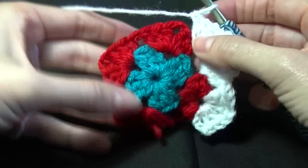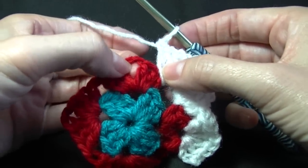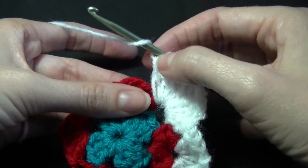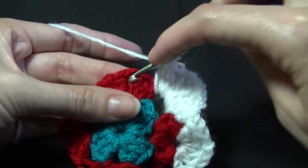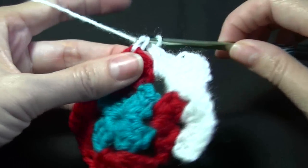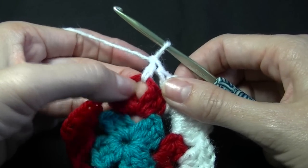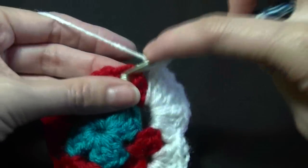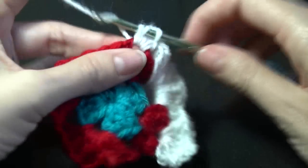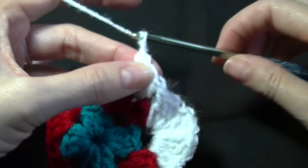Now we just want to continue on with our granny square like we normally would. We're going to put a corner in here because this is our corner. If you do a normal chain one, do a chain one; if not, don't worry — I'm not going to because I don't normally. My tension is quite loose so I don't need to. So we're going to do three stitches all together into this space, and a chain one or two, whatever you do in the corner.